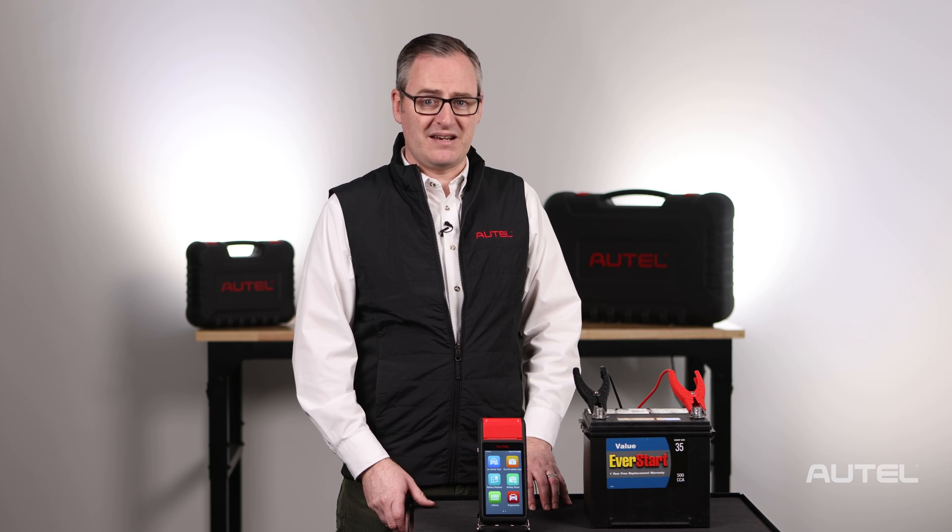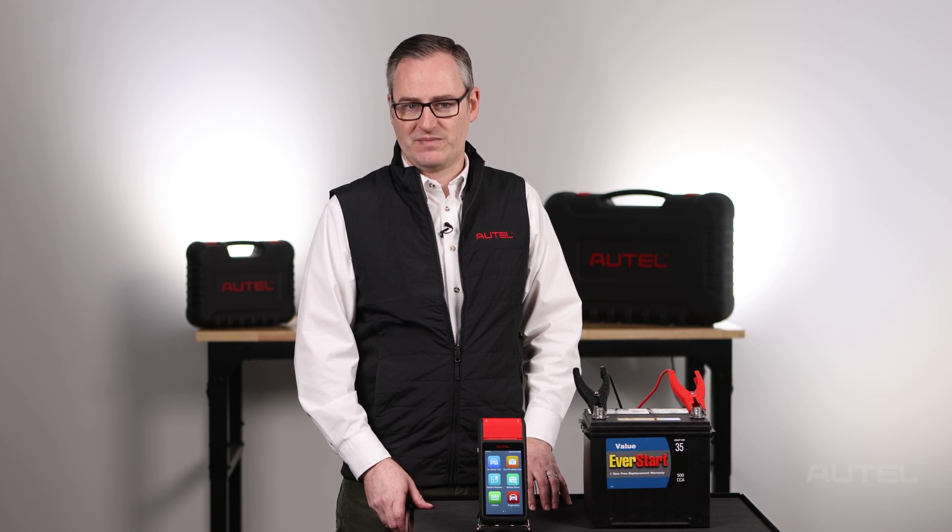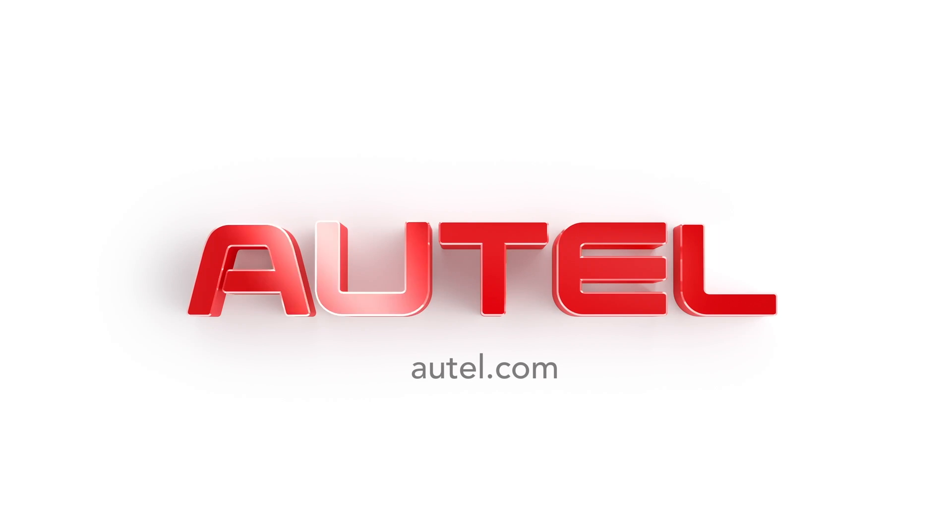Remember, the BT608 is an excellent analysis tool, but it can also help you build value and trust with your customers. For more information on our family of products, be sure to visit us at Autel.com.